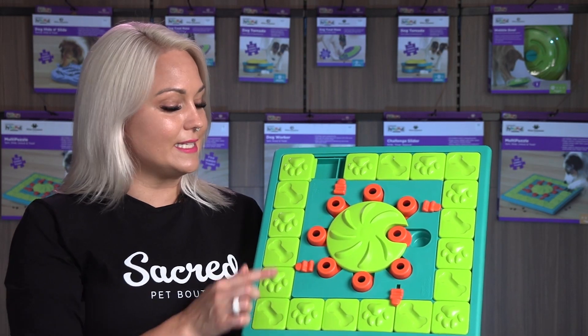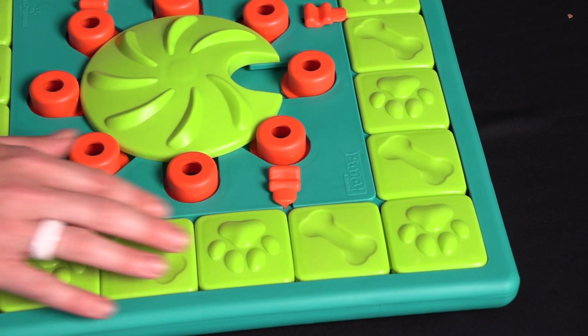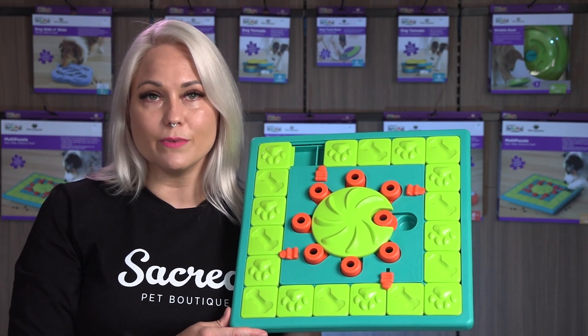A recent upgrade is that the sliders have a simple lock mechanism which your dog must unlock before the sliders will move.